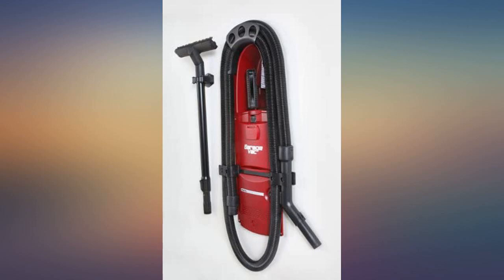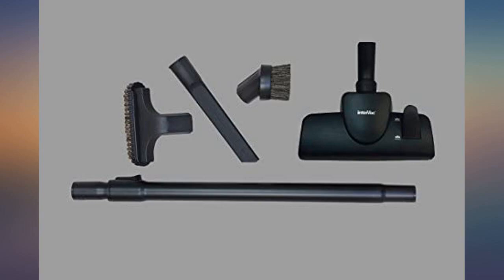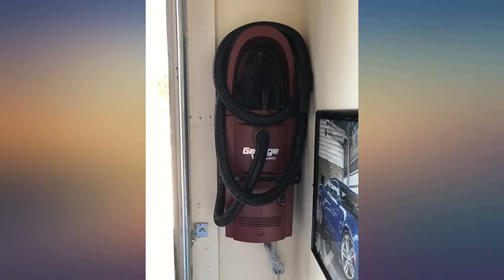We just moved and have a central vac system that has attachments for the garage, but this vac is too good to sell. It's not going anywhere — a lot of vacuum power for such a thin and small unit.